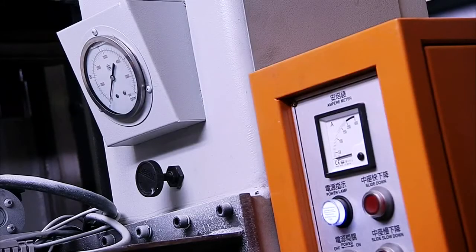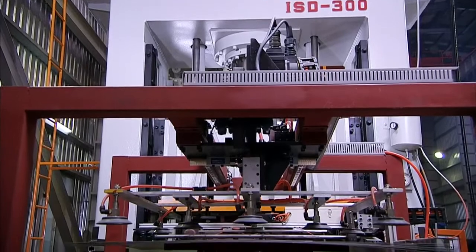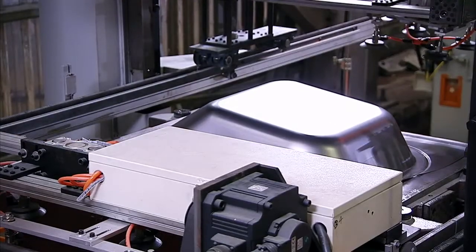A high-speed slide approach and return, coupled with micro-adjustable slide positioning and velocity, also brings significant production cycle time savings and efficiency.